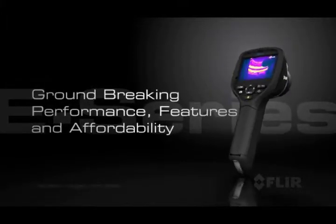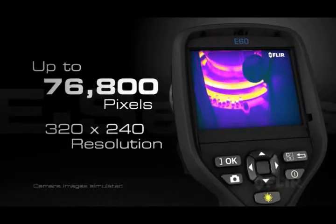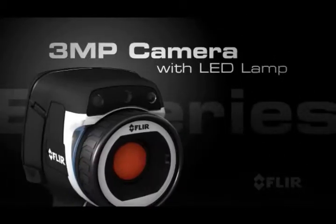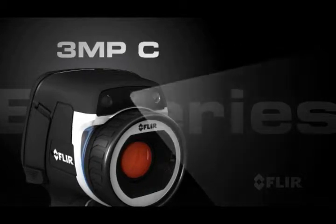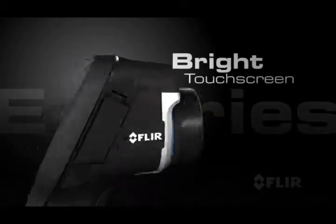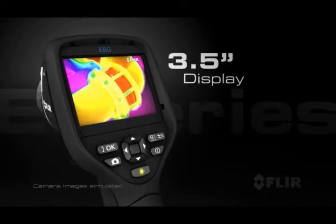With groundbreaking performance, features, and affordability. Like 76,800 pixels of superior infrared resolution, a 3-megapixel visible light camera with LED lamps, and a laser pointer.